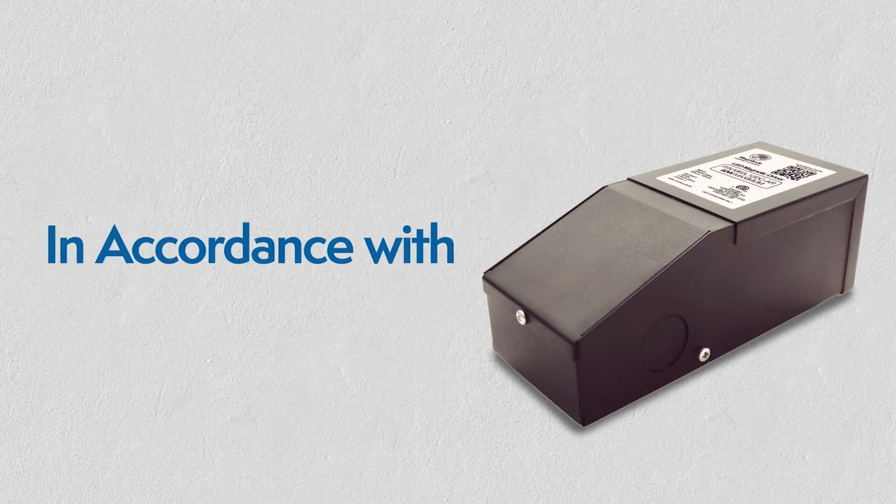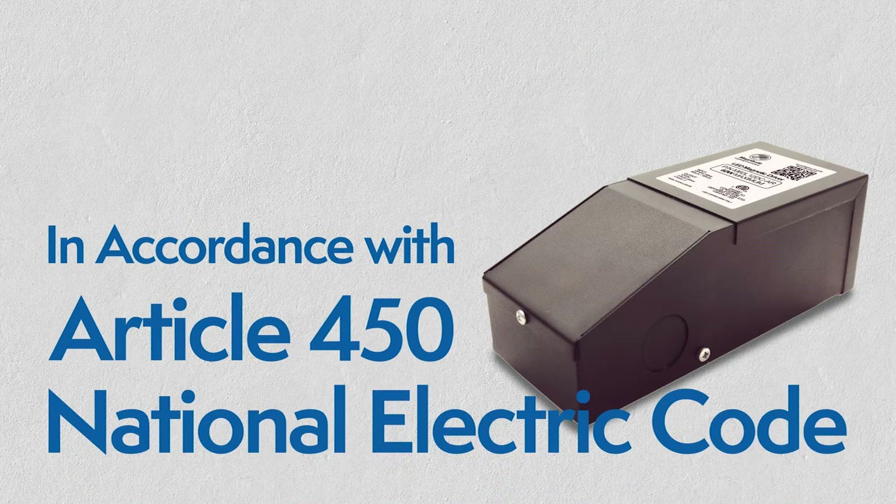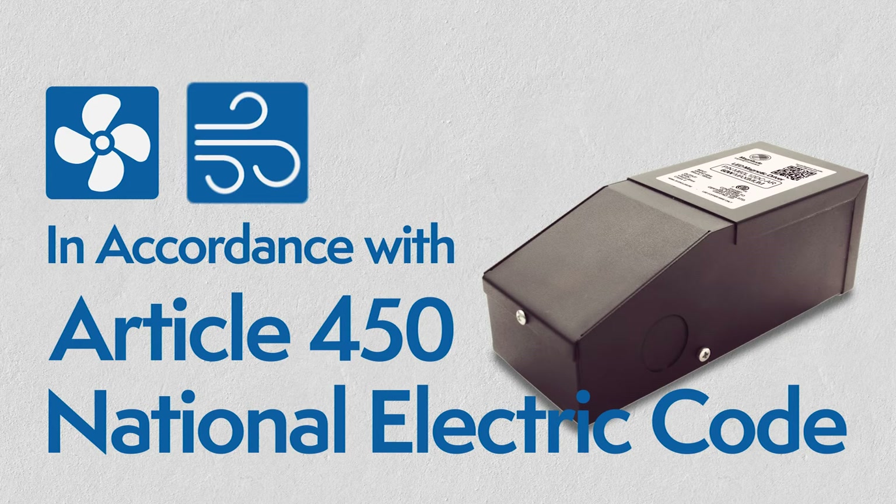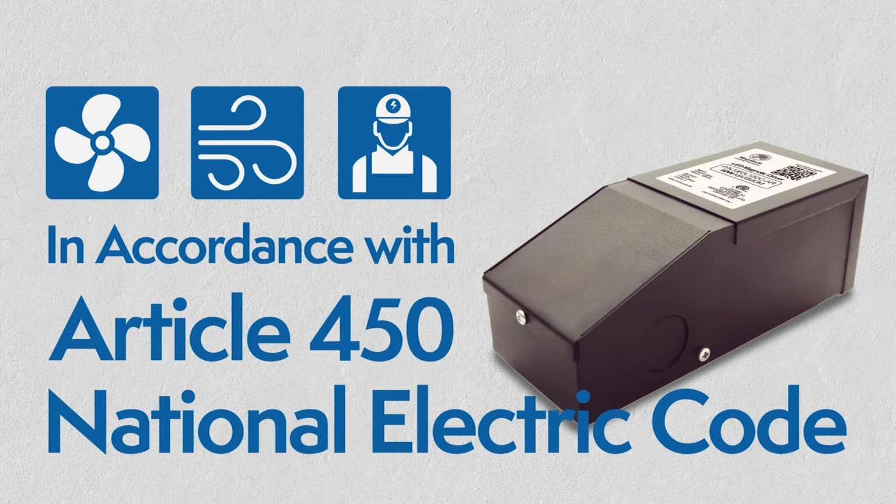The driver has to be installed in accordance with Article 450 of the National Electric Code. It must be installed in a well-ventilated area, free from explosive gases and vapors, with a free flow of air, and by a qualified electrician.